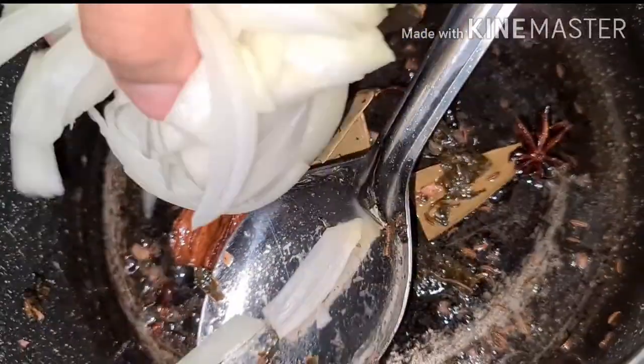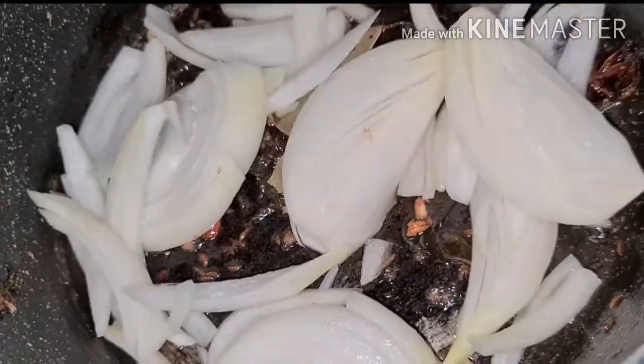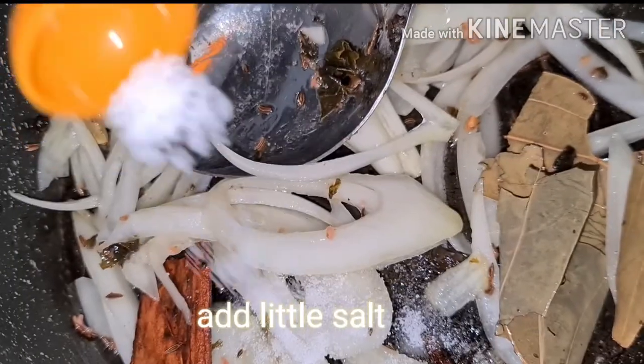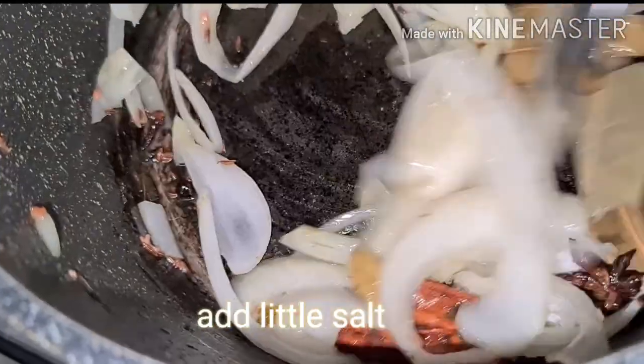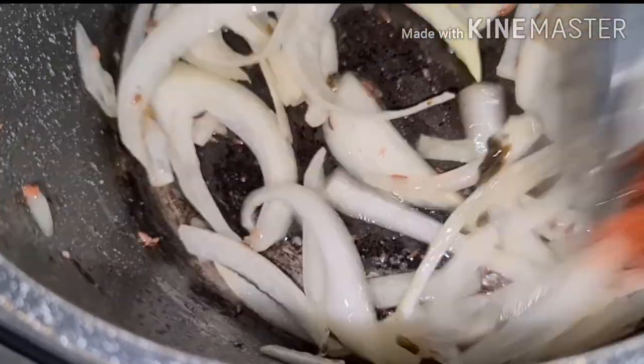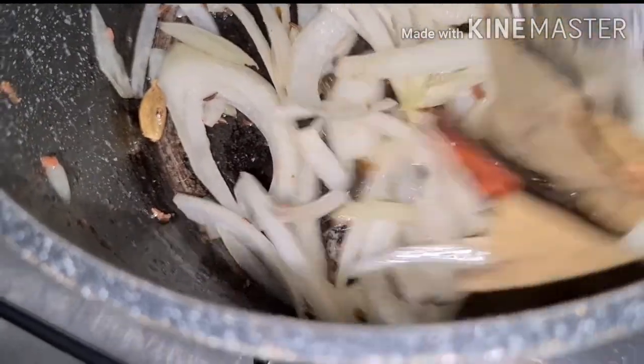After sizzling, add onions — 1 cup onions. Add a little salt, mix nicely. Let it cook until golden fried.